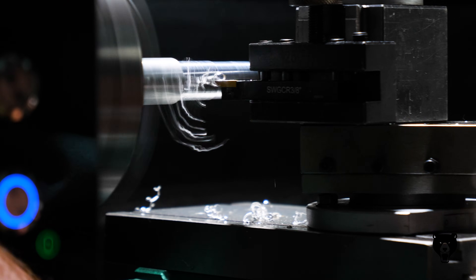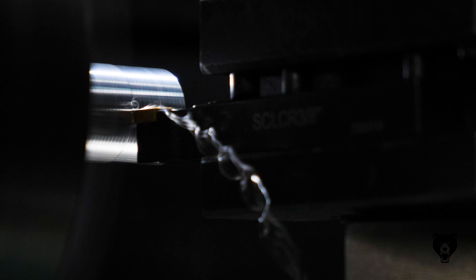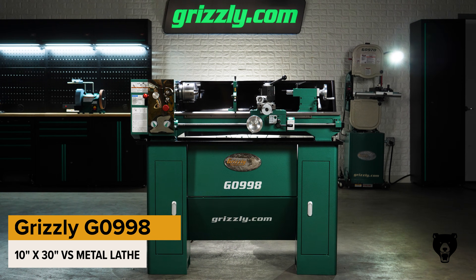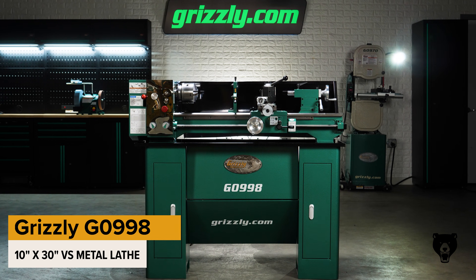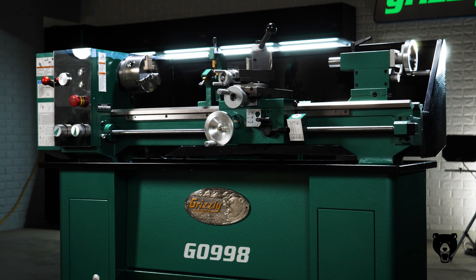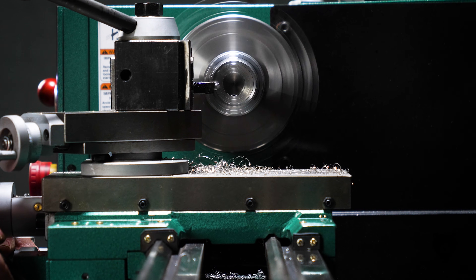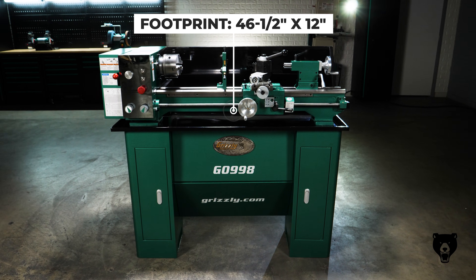Looking for pro-level precision in a lathe that actually fits your space? Meet the Grizzly G0998 10 by 30 inch variable speed metal lathe — a mid-sized powerhouse built to bring advanced features, pro-level performance, and dependable accuracy into even compact workshops.